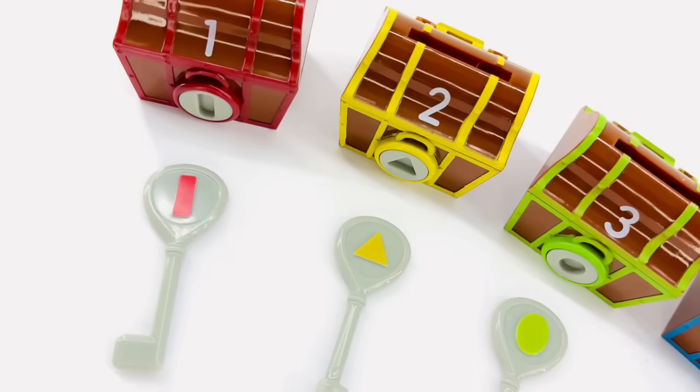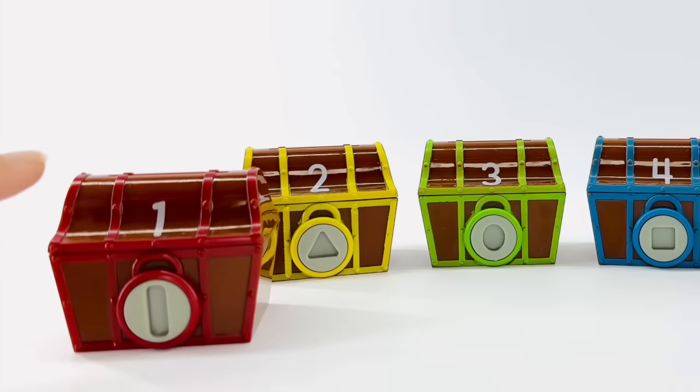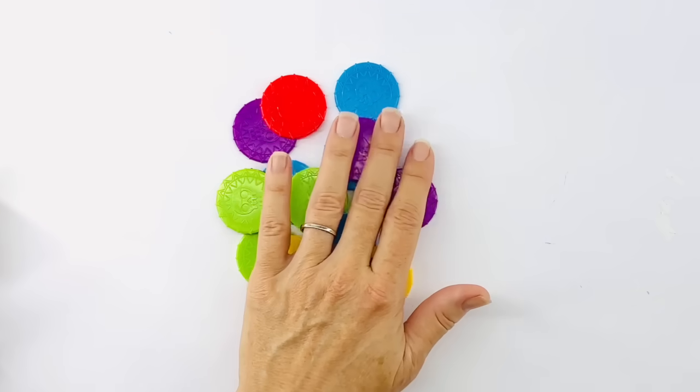Let's play pirates today. We'll start with our first treasure box. This is the color red and that's the number one. We need to find one red coin.